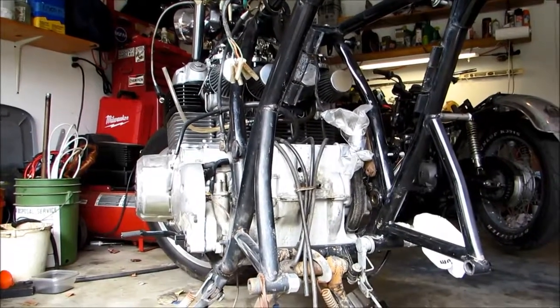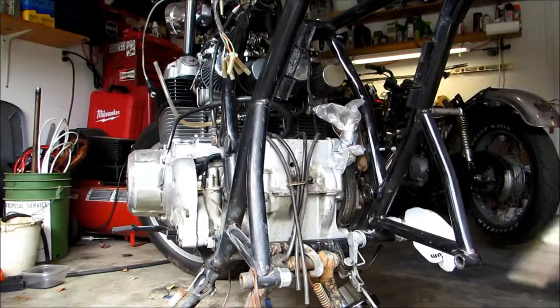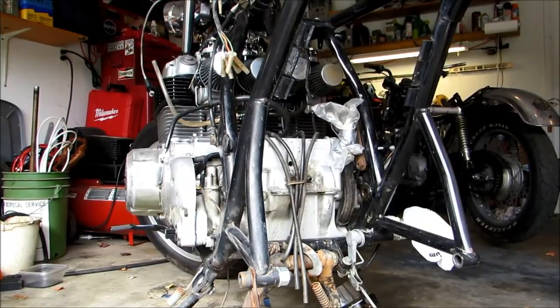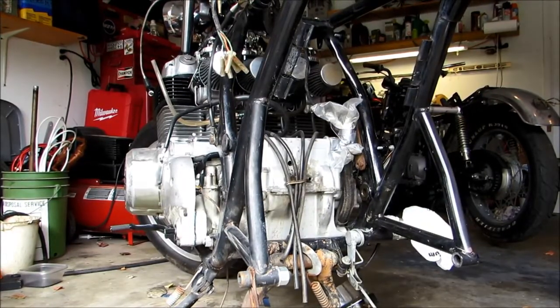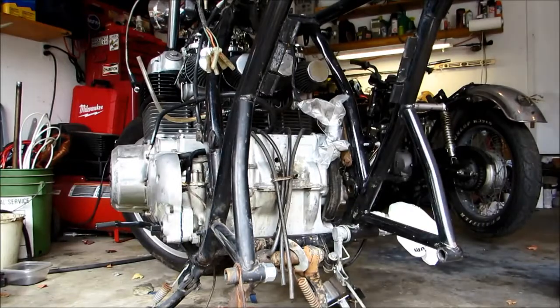The last thing we need to do before we put our swing arm on is we've got the bolt right here, and we're also just going to put a little bit of grease on that — give it a nice coating so it slides freely through the collar.